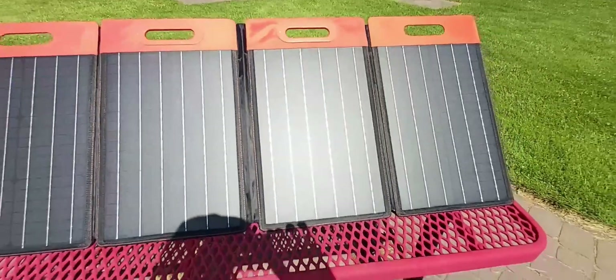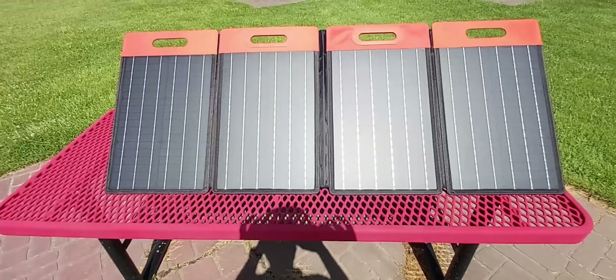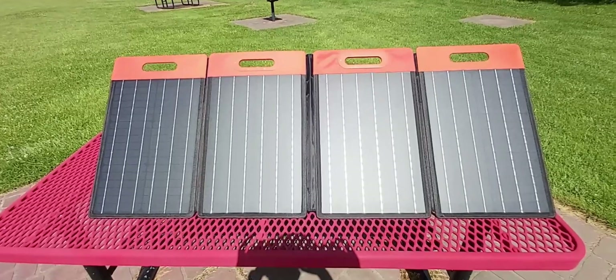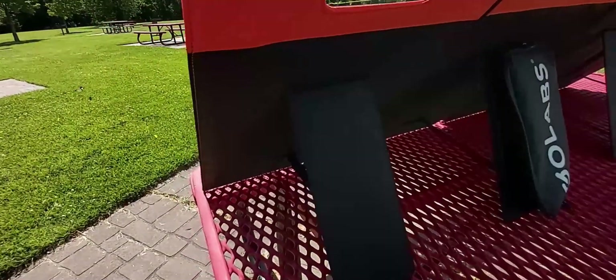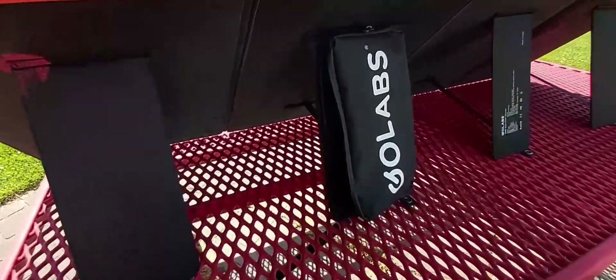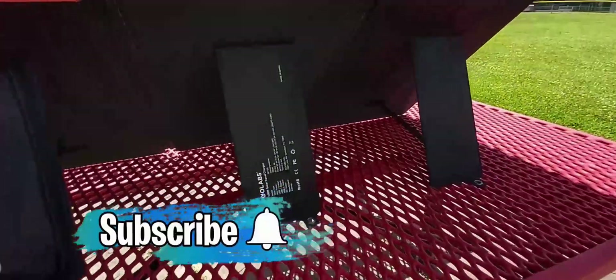When you unfold it, it turns into four big pieces — approximately three and a half to four feet long, which is not very big for a 100-watt solar panel, especially since when fully folded it's one quarter of that size. On the back there are velcro foot stands — there are four of them that fold out for stability, and the storage pouch also acts as a pop-out stand.